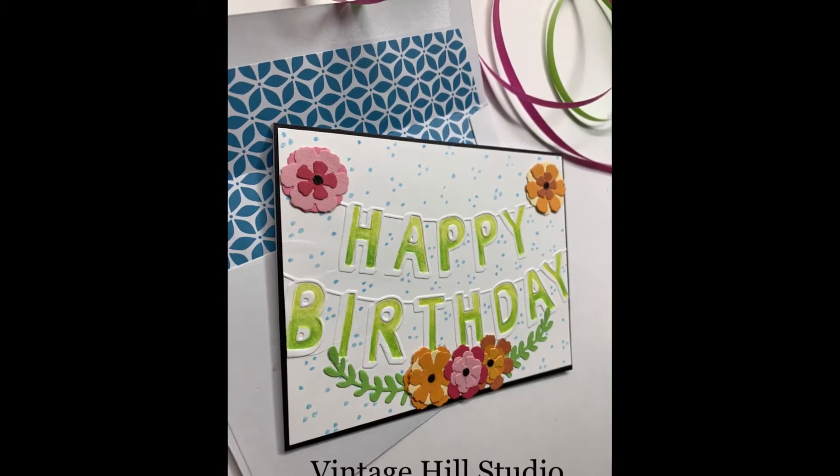Hello everyone, it's Melanie here with Vinichill Studio. I'm so glad you dropped by today. I will be doing a happy birthday banner card and this is what it will look like.